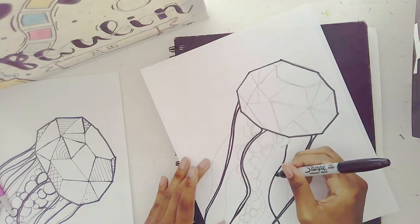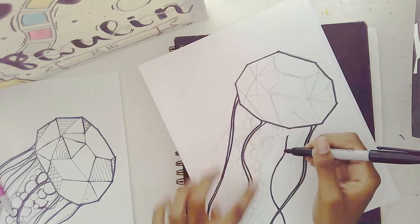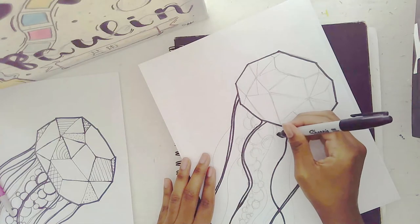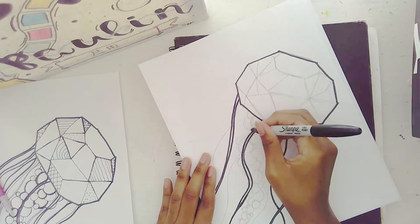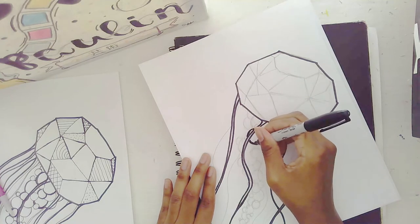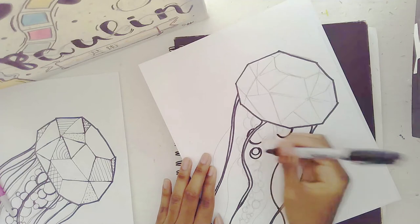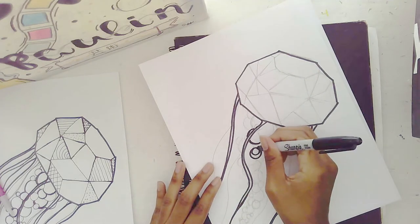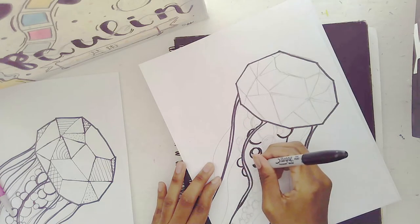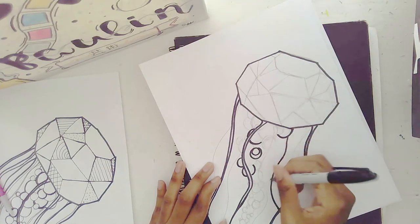I'm not filling in the tentacles — just outlining them. Once you have lines going on top of the inner layer, you can start outlining those as well. Sometimes I'll go back over a line twice so it seems super thick. I might also go back and draw another circle inside a bubble, or add some sort of detail — I think that looks really nice.